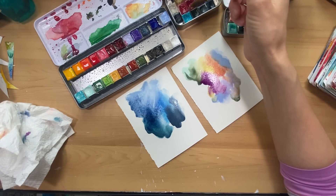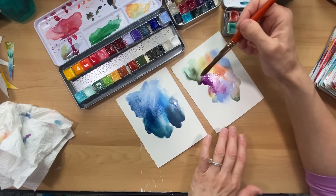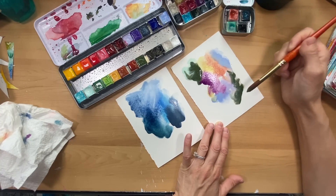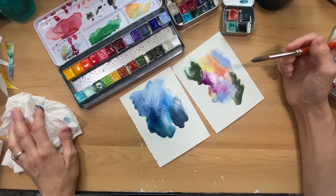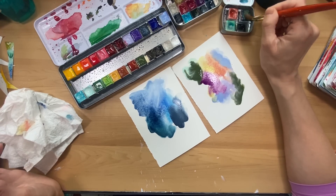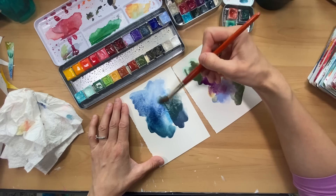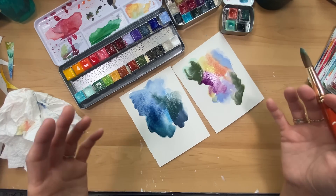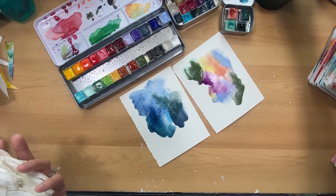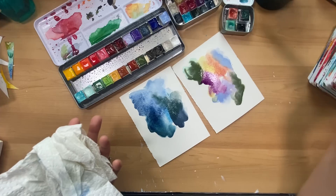Already I'm just feeling calmer. It's been a busy morning and this process just grounds me. It's a way I can stay present and not think about something that happened yesterday or what's going on this week. It's completely being present in the moment with color, texture, and water. I'm using a round brush and my 140-pound paper.